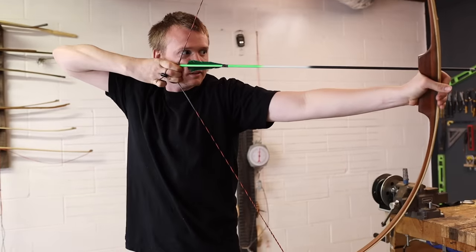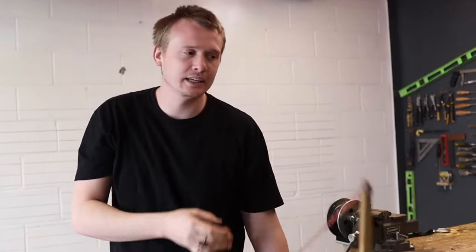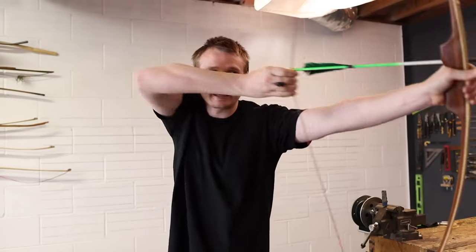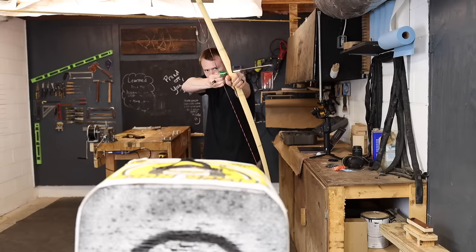Draw back and rest at what we call an anchor point — the point where it's comfortable to hold. A lot of people try to point the arrow right at the target and draw back, but that's not very natural for our body. As Arnie Moore talks about, your arrow is going to be pointing slightly left of the target, and then as you draw back it comes to the right and comes over to the target. This is a comfortable way to get everything in alignment.